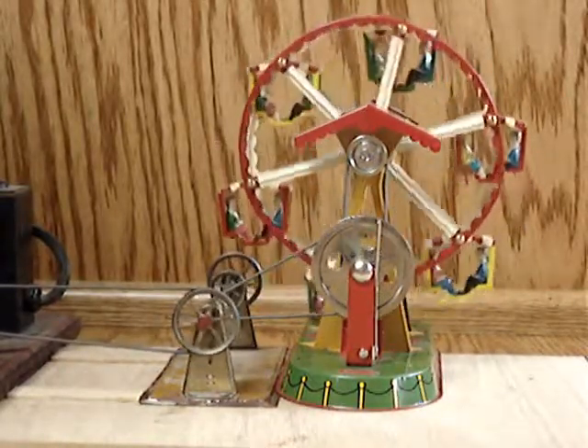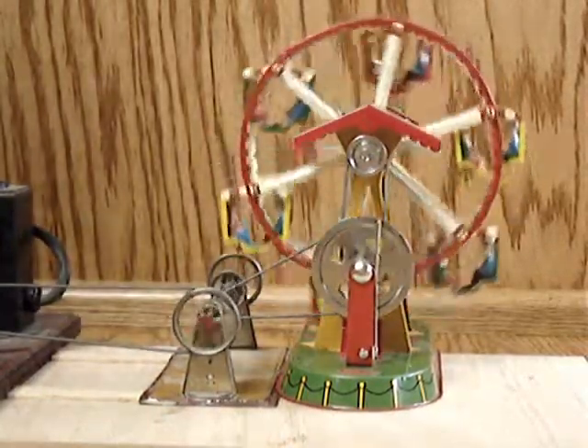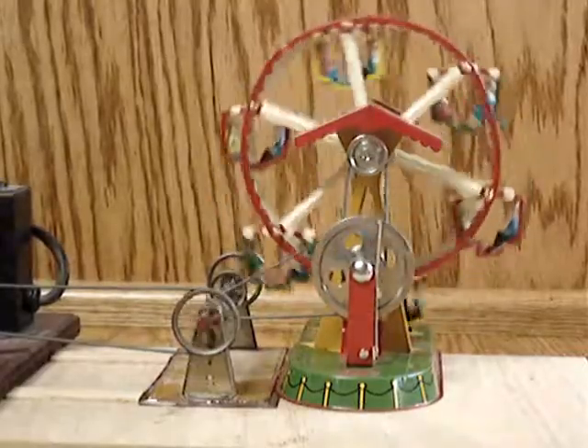And if they really want to ride, you can crank up the old engine a little bit. Well, that's just a little bit.